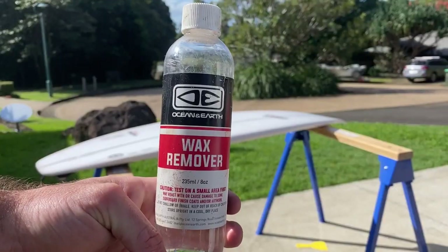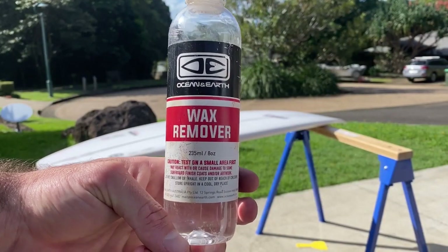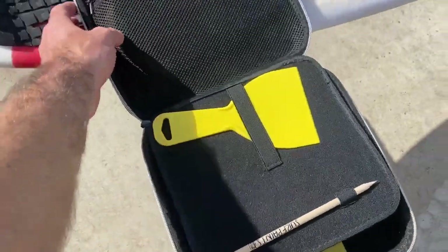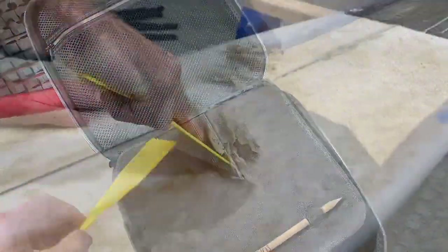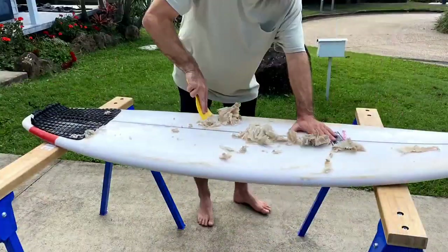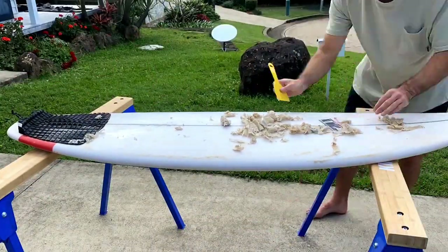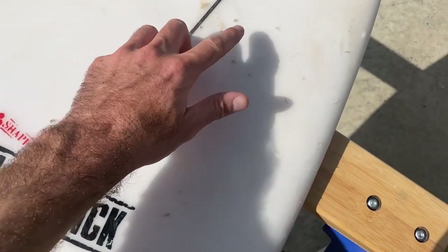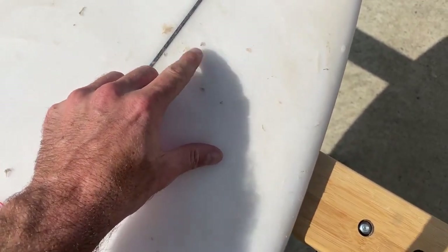Some people like to use a liquid, but today I'm going to show you a chemical-free option. In the kit we've got a paint scraper, which I've found to be the best tool to remove the wax after it's been melted by the sun. Then when you get to these last little bits, you'll find the wax comb useful.